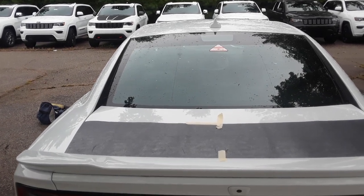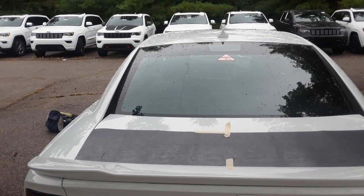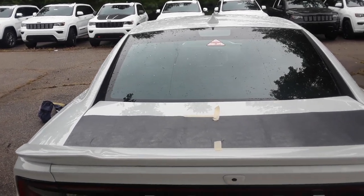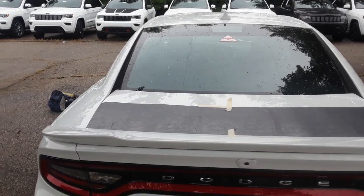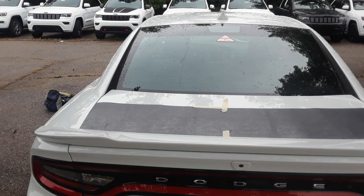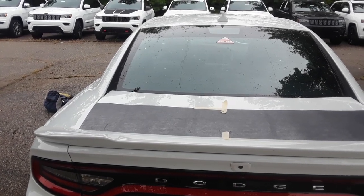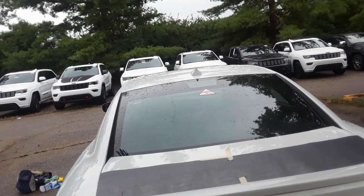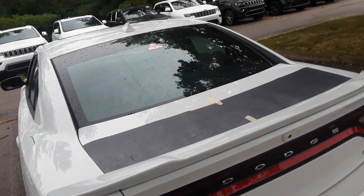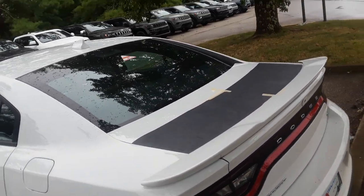Hi, this is Ray Davis from Fast Car Decals. I want to shoot another install video. This has been a real popular stripe kit on the Dodge Charger. It looks like the Daytona rear stripes. It's called the Dodge Charger tailband stripes. This particular one is going on a Dodge Charger GT, and it's going to have Charger text on the side.